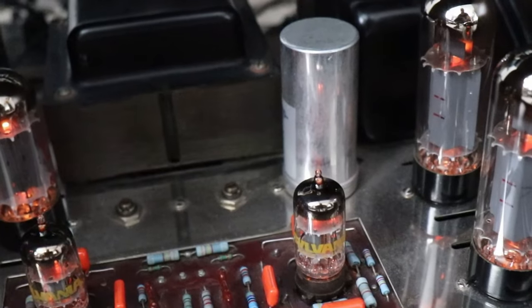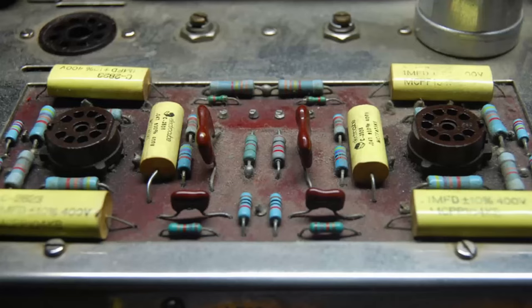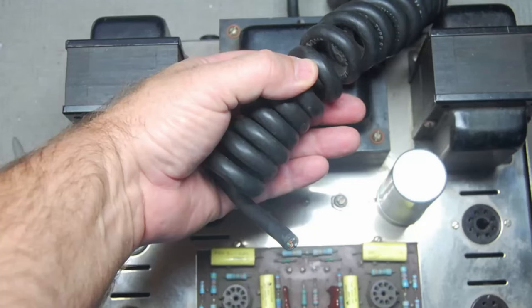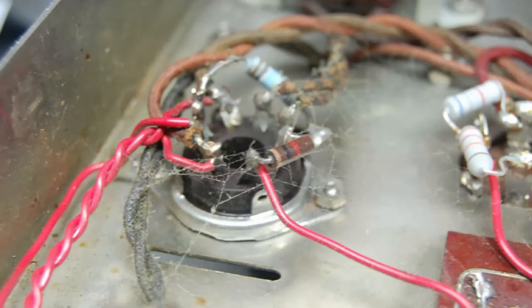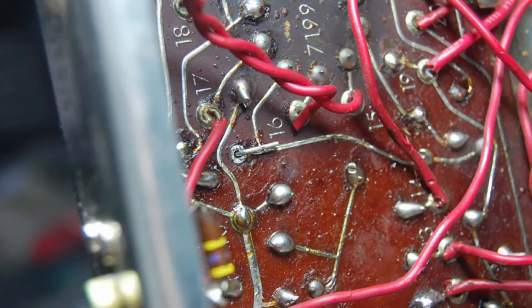The Dynaco ST70 I received was a factory-wired unit. I received it just as you see it here — no tubes, obviously the original capacitors in it, and quite dirty, though it did clean up. The first thing I noticed was that the power cord was cut, which doesn't give you a good feeling. After taking the bottom cover off it was quite dirty inside, and I also found a lot of wires held together with electrical tape, which wasn't good.